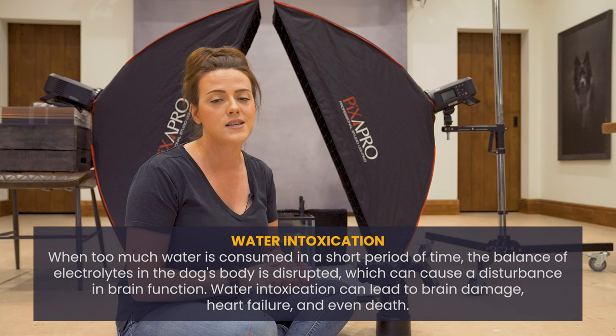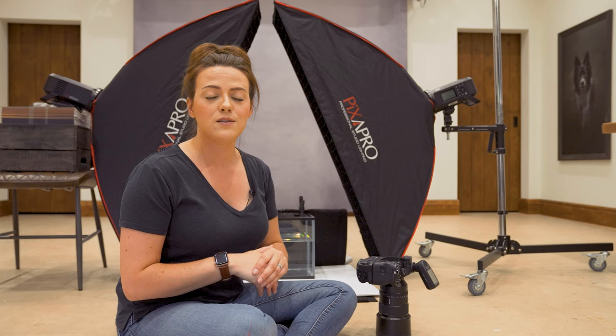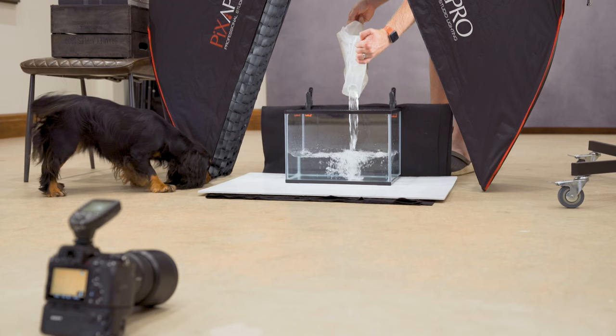Tip number one is all about safety. If you're new here, you might not know that safety is my top priority when we're going through this. There is one real risk with doing these shoots and I need to highlight it first — it's very important that you're aware of the risks of water intoxication in dogs. It can be fatal, so this is very important to listen to right now.